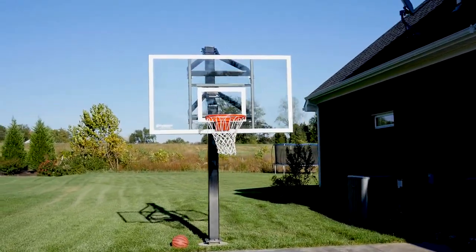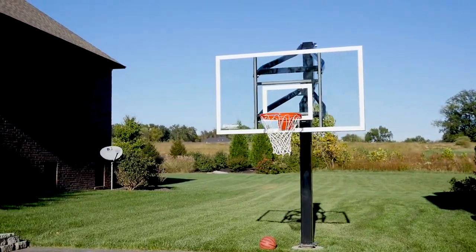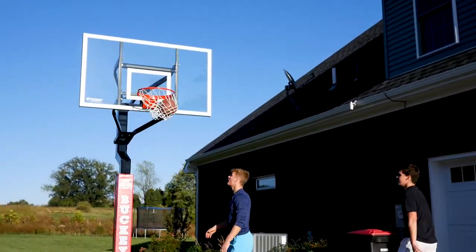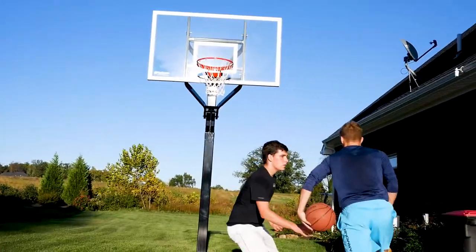Your basketball goal will look great for years to come with best-in-class corrosion protection, one coat of primer, and two coats of paint oven cured. Available with a 72-inch glass or acrylic backboard, the MVP includes a heavy-duty breakaway rim that flexes under pressure.